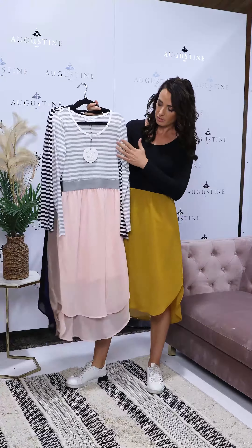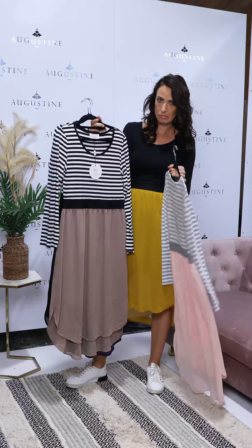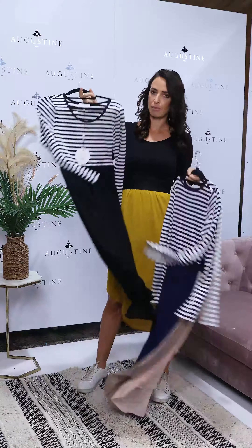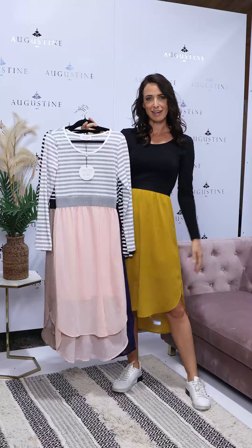In the striped bodice we've got the striped back with the peach, striped back with the mushroom or beige, striped back with the navy, and then the black on black. I'll get changed now and show you what the striped version looks like as well.